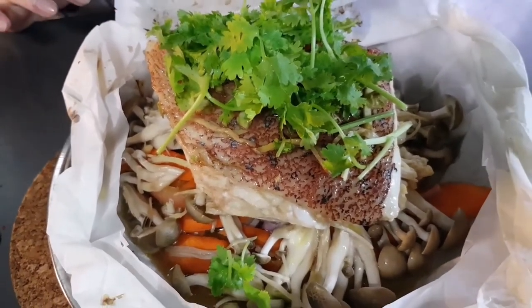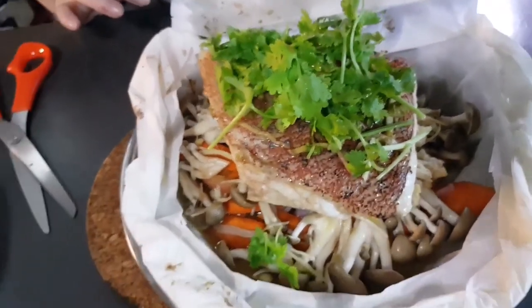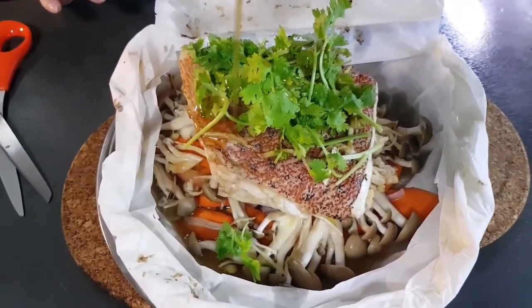Now you can serve the fish. If you like, you can add either olive oil or sesame oil on top — I'm adding sesame oil now.